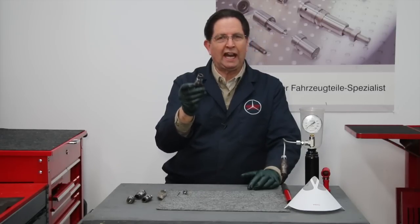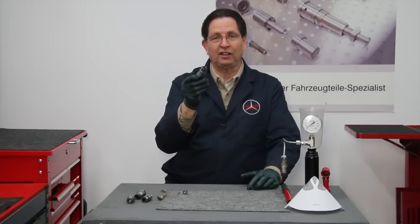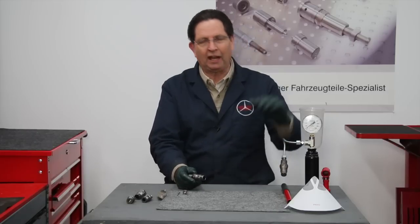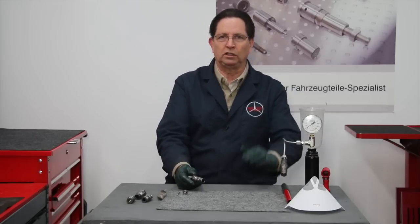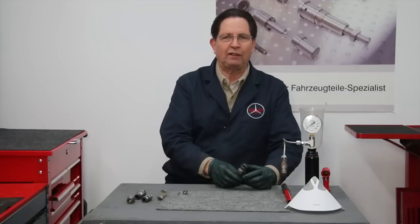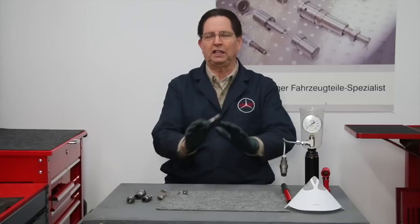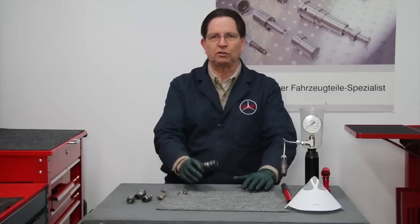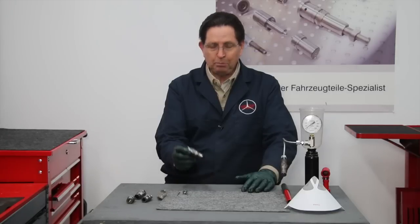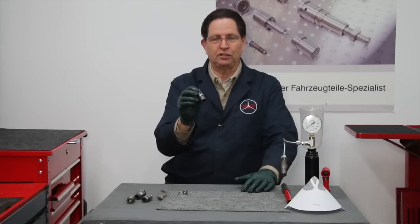We offer all the items you need to rebuild these yourself, and it is a fairly easy DIY job — something you do not need to be afraid of. We have the testing equipment, the tools, new nozzles, and the adjuster shims you have to install to set the release pressures. We carry everything, including complete instructions on how to do this yourself. But we also rebuild these in our shop, so we've handled hundreds of these.